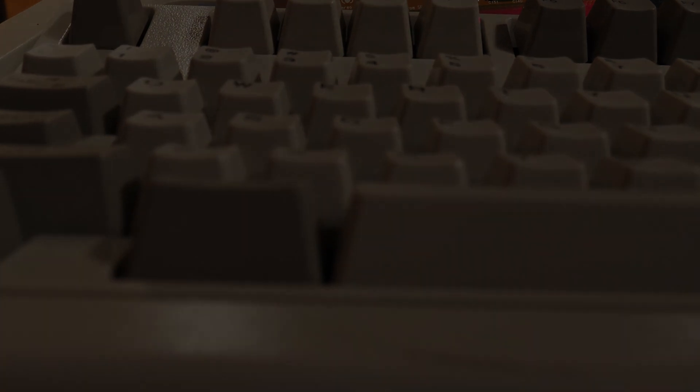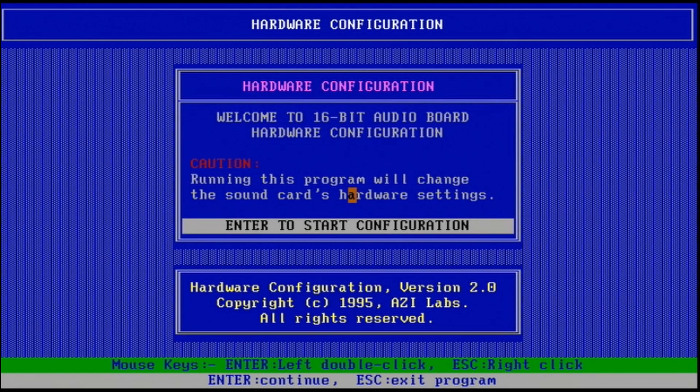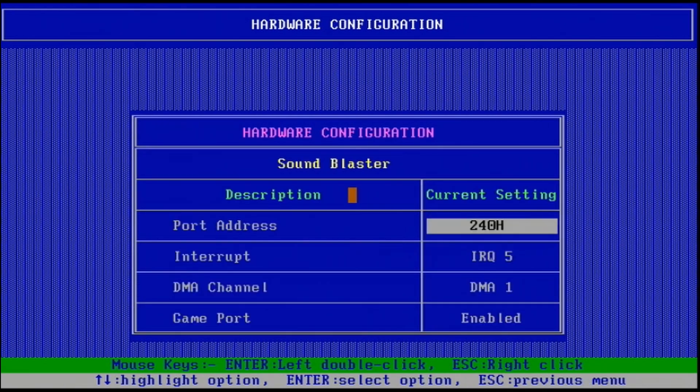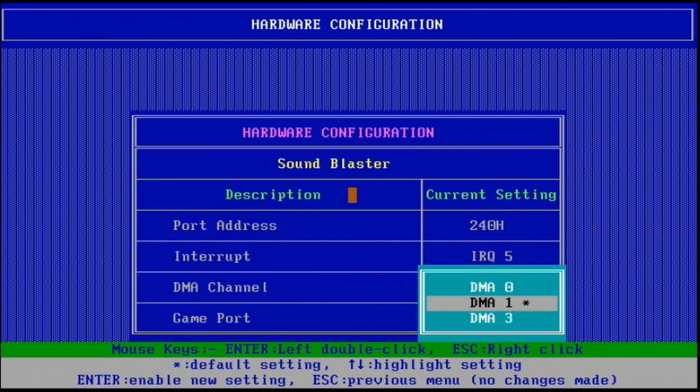The hardware for this card is configured using a utility that runs inside DOS. From here you can select the settings you want your card to use, and you can also turn off the modem, which I definitely did. After you save the settings, the utility will also write to your autoexec files and set up everything for you.